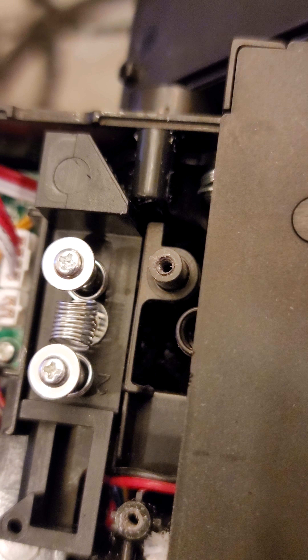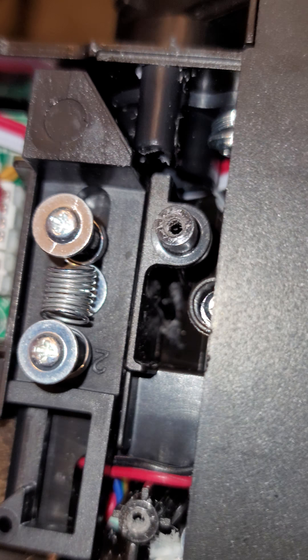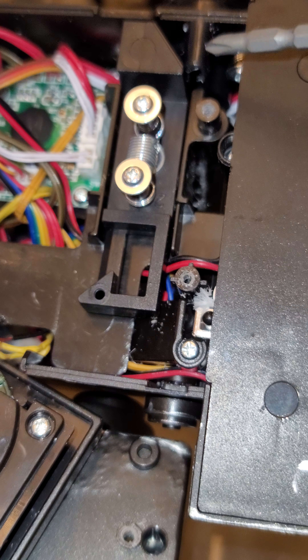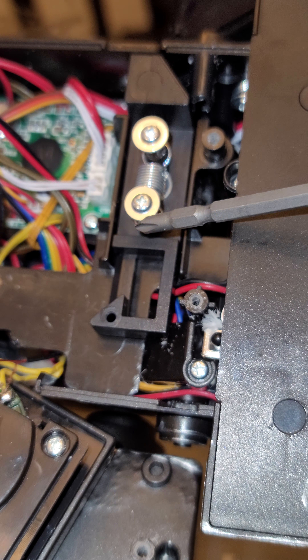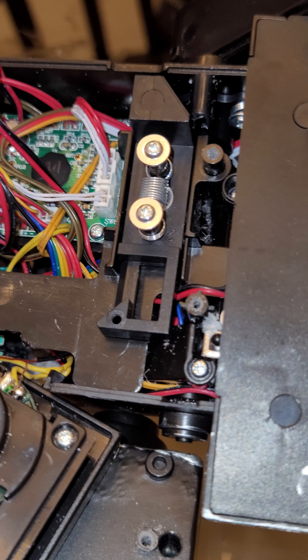Let me see if I can shine a light in there. To gain access, I removed this piece — it makes it a lot easier. It's just three screws: one there, one under the spring, and one here. Remove the clasp that holds the barrel in and then you can get access.